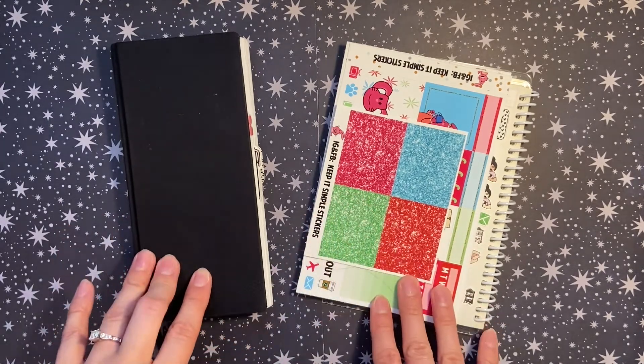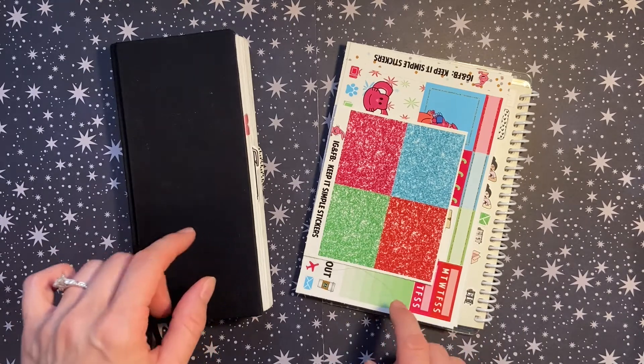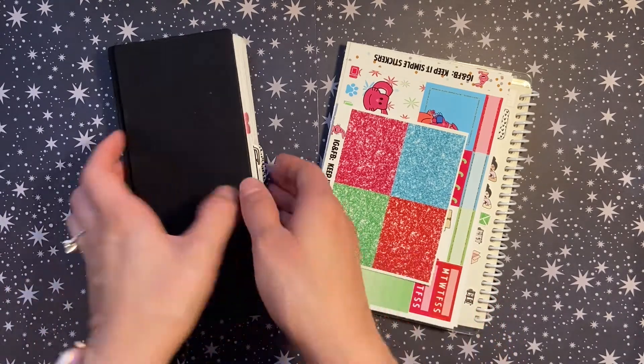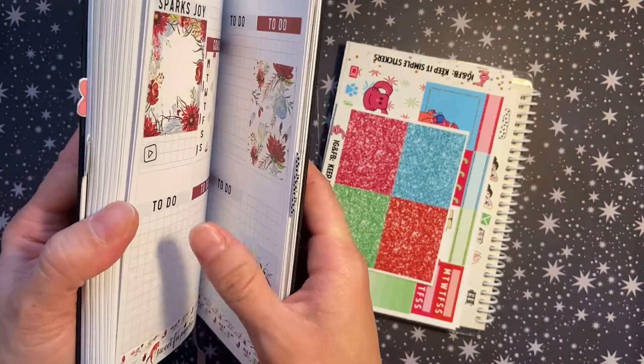Hello friends, this is Chelsea, welcome back to my channel. Today I'm going to be filming a plan with me in my Print Pression weeks planner — she is getting chunky, I only have a few more weeks left.